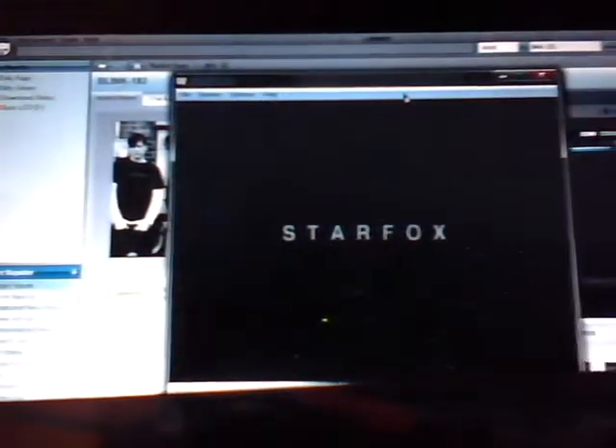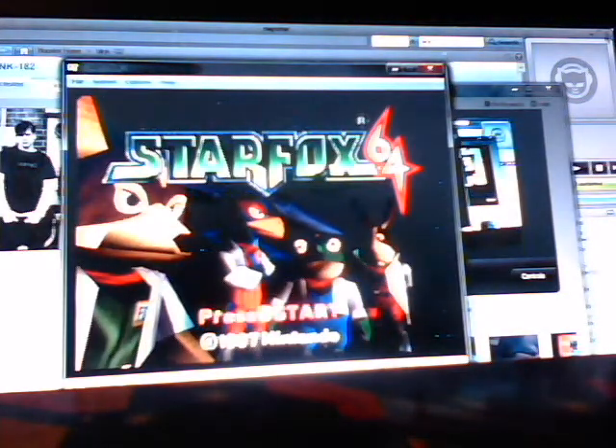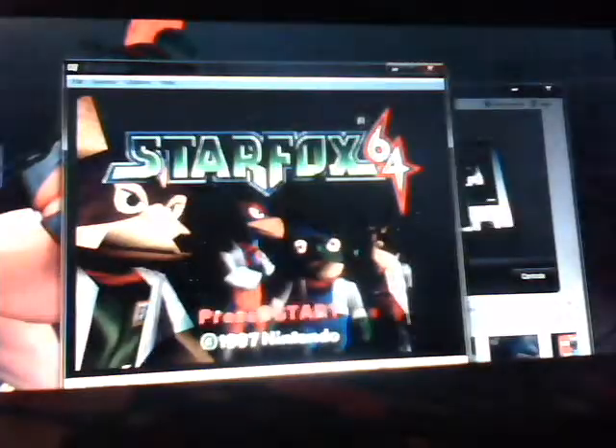I know you really can't see it that well since it's on a small screen, but I cannot do full screen because it will cancel out my video software. As you can see, it runs the games pretty well.